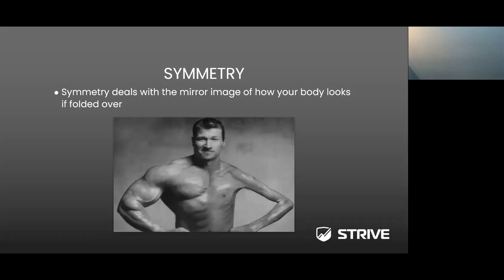Continuing on symmetry — symmetry deals with the mirror image of how your body looks if folded in half. This edited image shows an individual who would be asymmetrical, as the left side does not compare to the right side. As practitioners, we understand that no one is 100% symmetrical — whether right-handed, left-handed, right leg dominant, or left leg dominant, you can be a little asymmetrical.